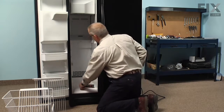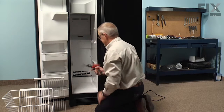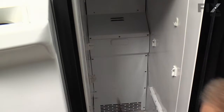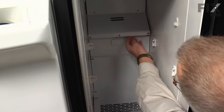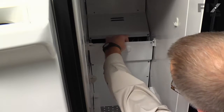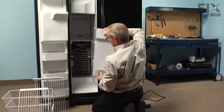Next we're going to remove the evaporator cover. There's a total of thirteen quarter inch hex head screws that we'll want to remove — off both sides, across the top — and take the next two off just to give us a little more movement. Now with all the screws removed, we can lift up on the upper portion, tilt the bottom of the cover out, turn it sideways, and we can remove it.